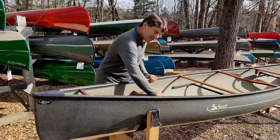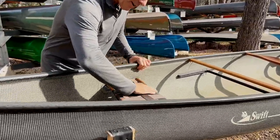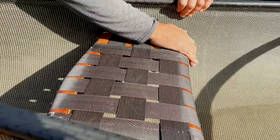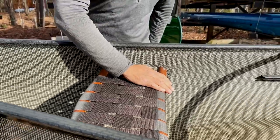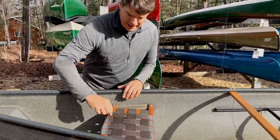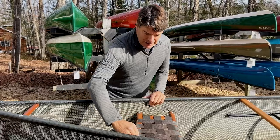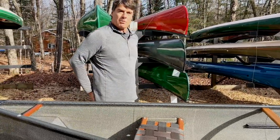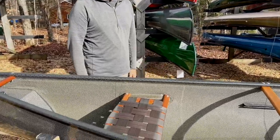All of our seats are wonderful — very wide frame, we make them as wide as we can. We angle the front bar forward so if you're kneeling, it doesn't dig into the back of your thighs. The back bar is curved, which gives you a little bit more room for your posterior as you're paddling.